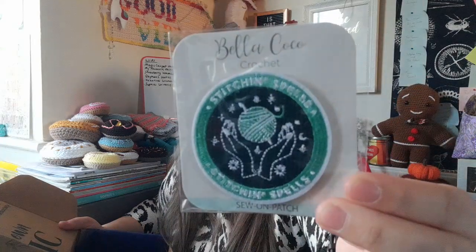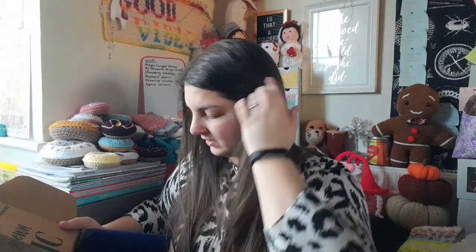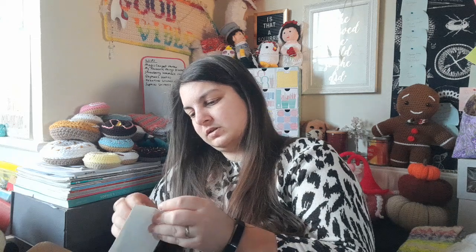We've then got a patch which says 'Stitching Spells' — it's two hands holding a yarn ball with a crochet hook inside. Then there's a little packet here which I think is probably some labels or ribbons because it's green inside. Let me open this without cutting... there we go.